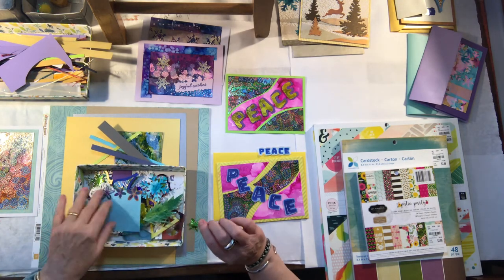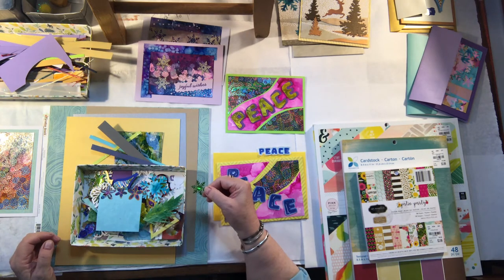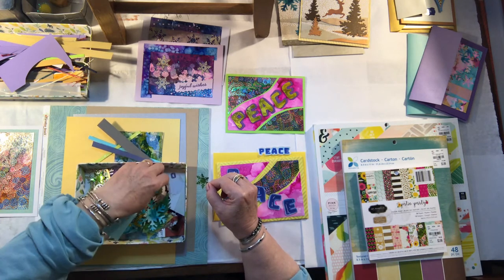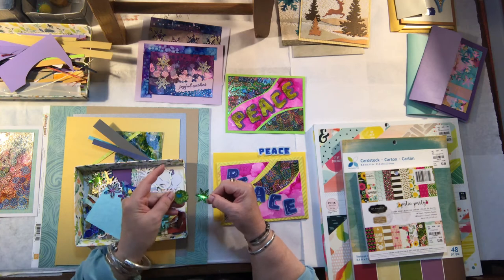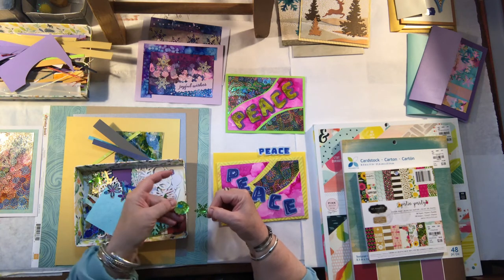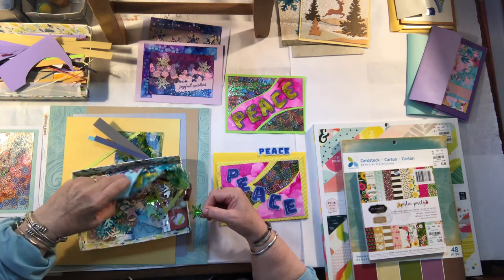After this video, you're going to start looking at everything in a different light. This particular piece was taken from a Ghirardelli fancy chocolate bag — we just stamped out parts of it and saved the bag.